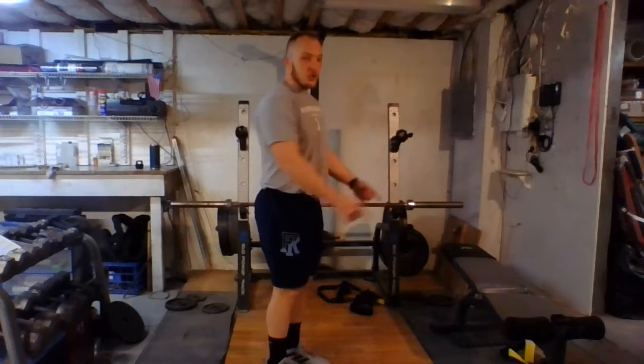Exercise number two is going to be hands elevated push-ups. Same thing we did on day one. Remember we can use a bench, use a step, we can get creative.